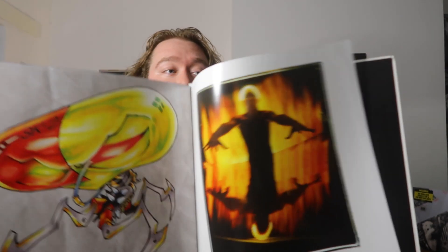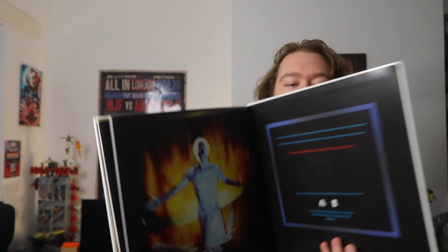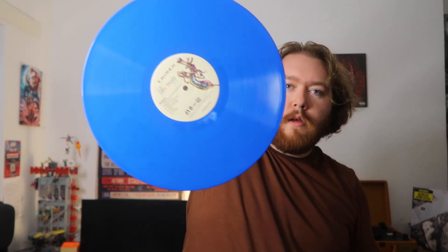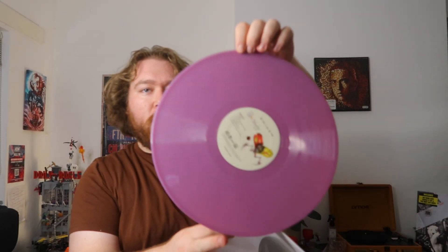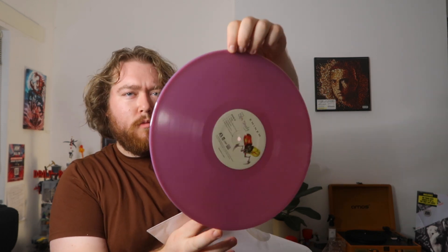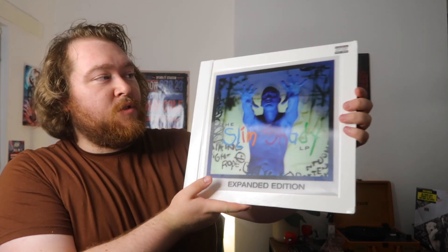Essentially this is another version of the expanded edition, but everything has been put into a more booklet form, which is super cool. The records themselves — I thought they'd be regular black discs. We get a darker blue, then a purple version — maybe more pink, but no, it's purple. And finally a red one, which is such a nice red. There we have the book edition of the Slim Shady LP expanded edition.